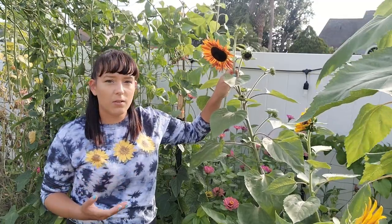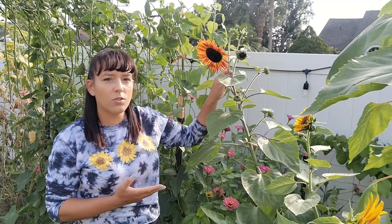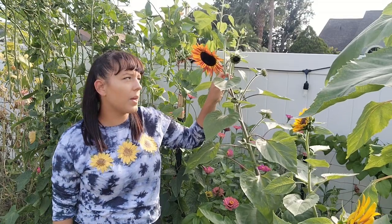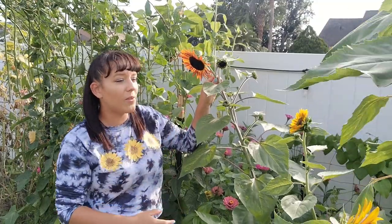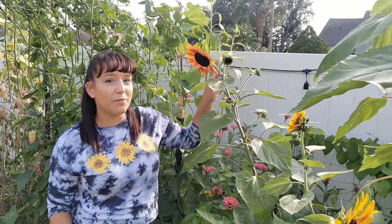If you want to plant them specifically to attract pollinators, be careful what kind of sunflower variety you choose. There are lots of cultivars that are pollenless — usually hybrid types. They were bred to be pollenless because when you make bouquets with them, lots of pollen falls out, which can be problematic for florists and others in the flower industry.